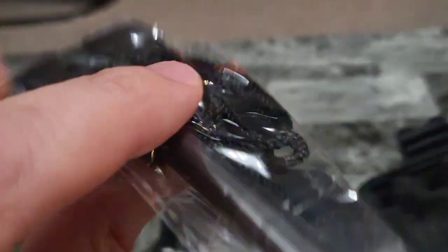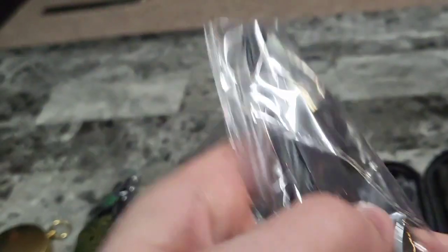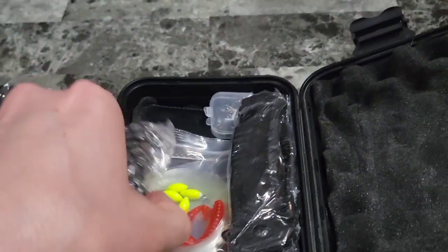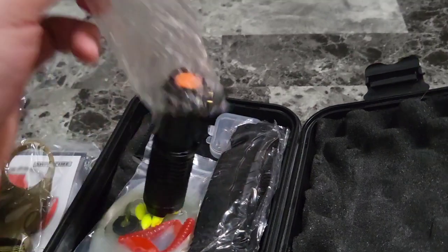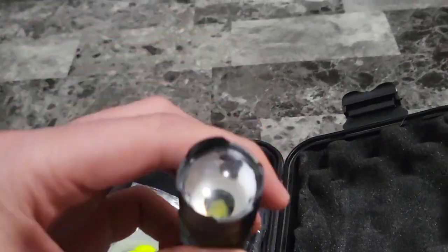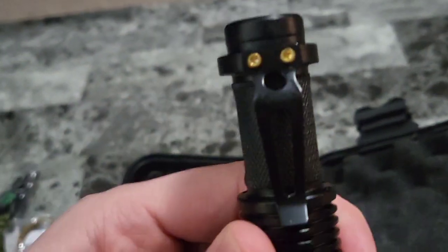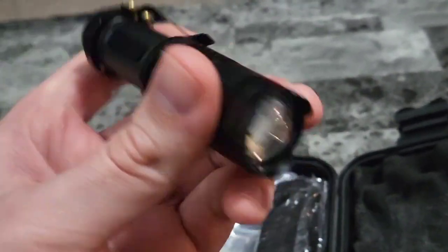Here's some flint right here. So if you don't have a lighter, it's not a problem — you've got your ultimate survival kit. Just use the flint to make a fire, kind of like Bear Grylls does out in the wild. And if we take a look in here, we are packing a miniature flashlight that can hook right onto your pants or shorts when you're out there.